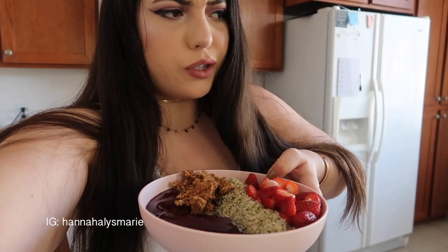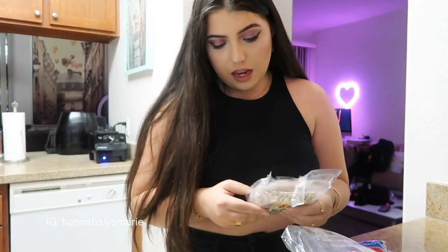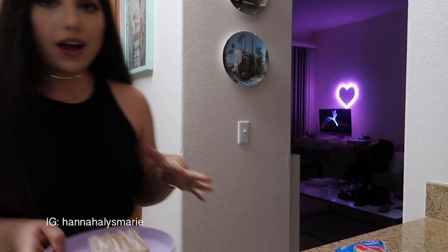Beautiful acai bowl for lunch slash breakfast — I'm going to go devour this because it looks amazing. I have class so class days are normally a little weird. We'll see what I decide to make for dinner when I get home.